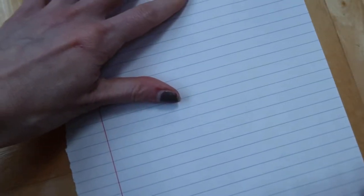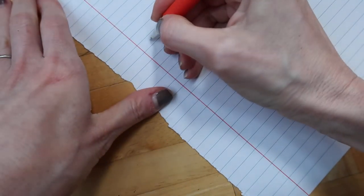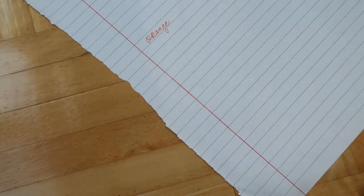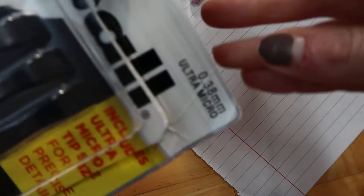I've never tried these before. So this is just regular paper — here's the orange. Oh, this is like much better than I expected! I thought it would take a little while to get them going, but they're super thin — they are 0.38.